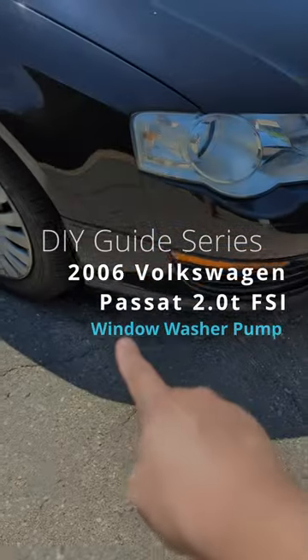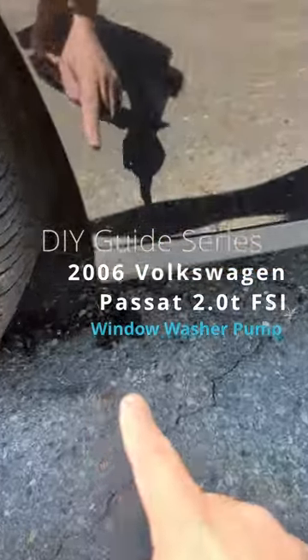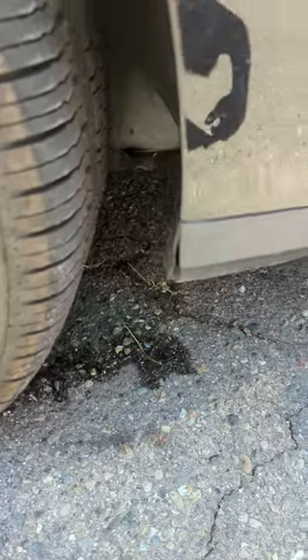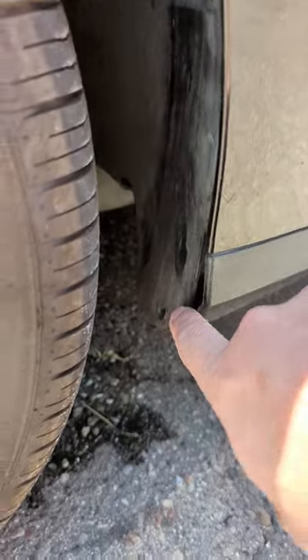Welcome back DIYers. If you have ever walked to your car and noticed a puddle, it might not be condensation. Our Passat here has a window washer fluid leak, and in this video we're going to replace it.